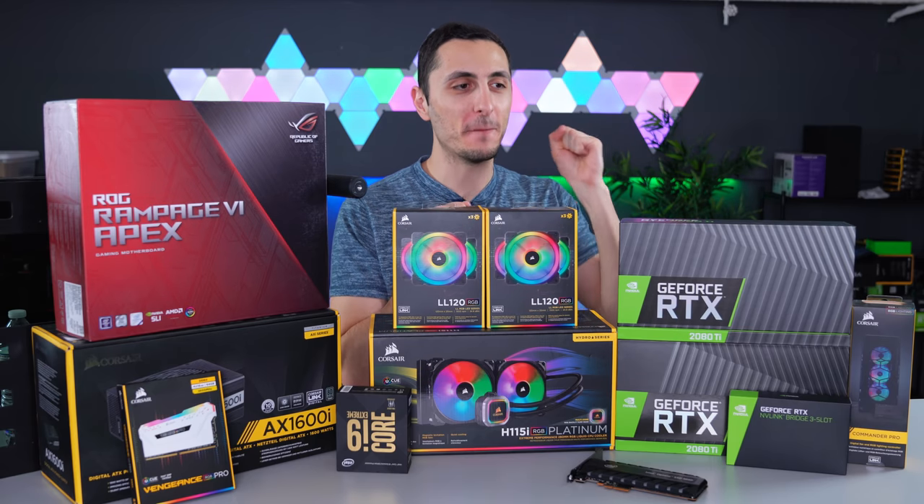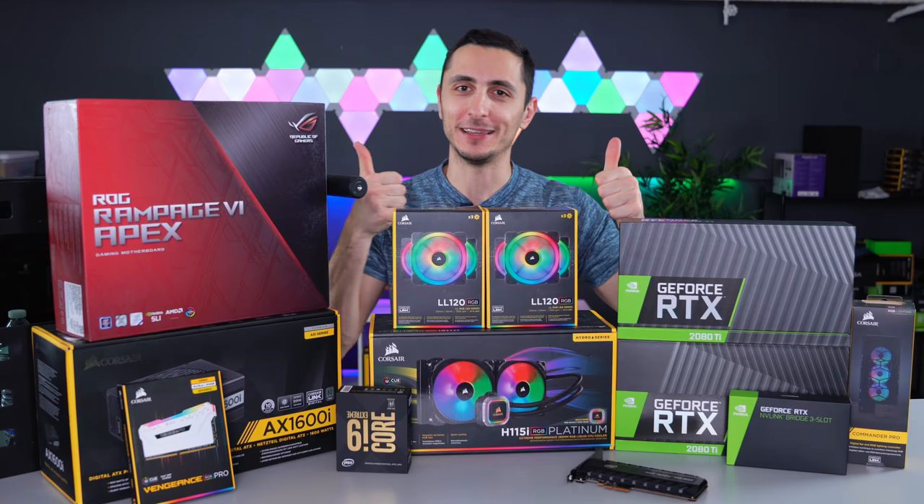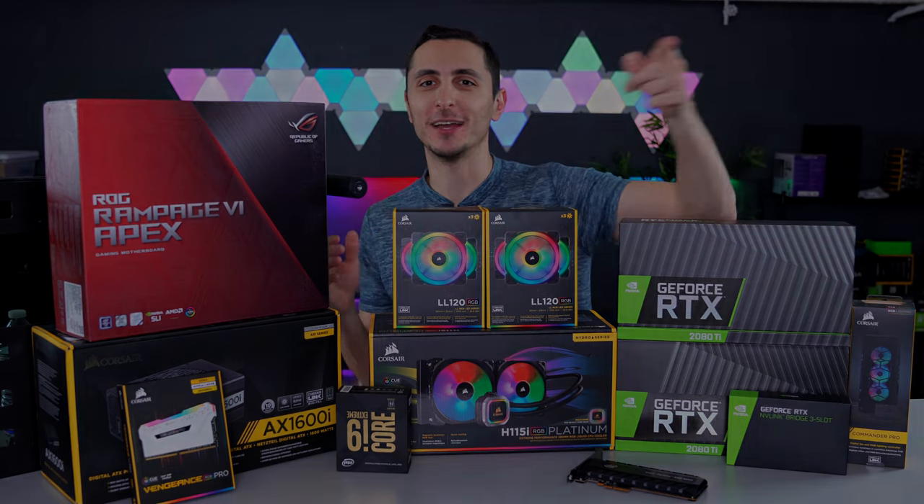I'm very excited to finally build myself a new PC. If you guys are excited as well, make sure to drop a like. I'm going to shut up for the rest of the video and let you guys enjoy this montage.